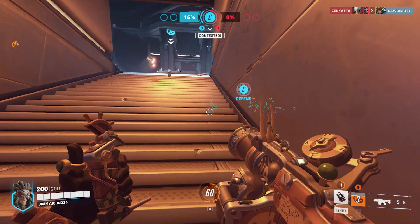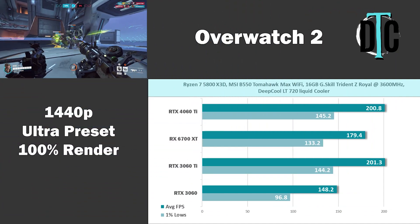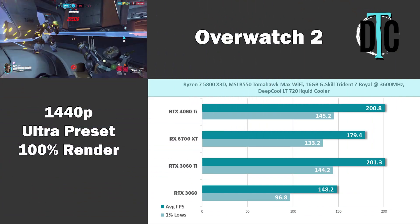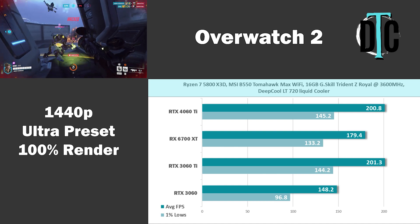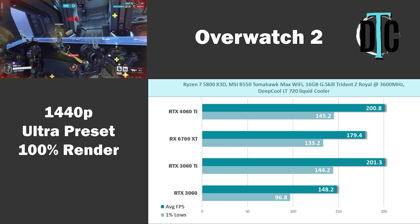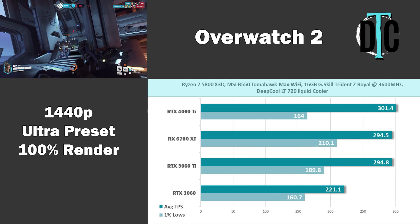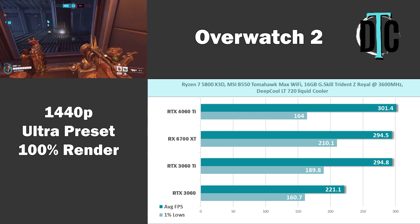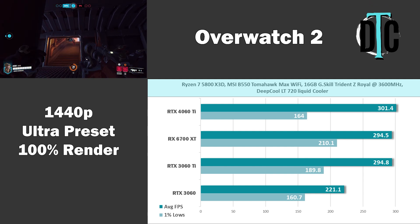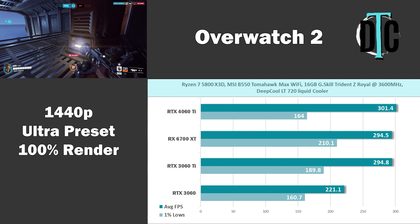Though most games still don't require more than 8GB of VRAM — Overwatch 2 is an example of this. At 1440p, every card ran very well; the 4060 Ti and 3060 Ti both hit over 200 FPS, with the 6700 XT trailing at 179.4. Stepping down to 1080p, all GPUs performed excellently, and even the 3060 was able to achieve over 200 FPS. I probably could have run this game at max settings and still gotten competitive frame rates.